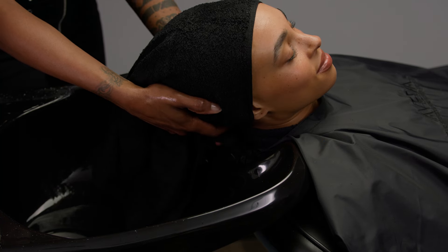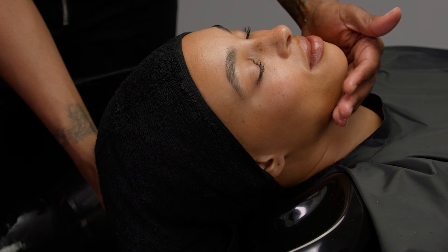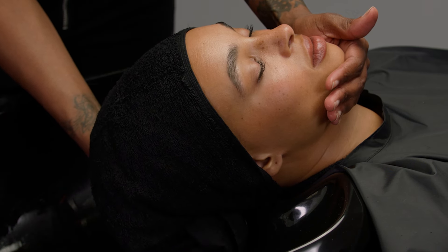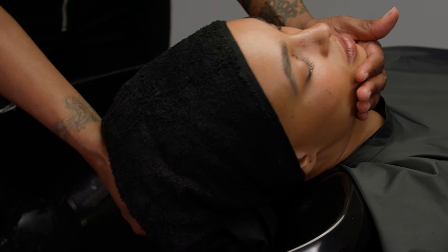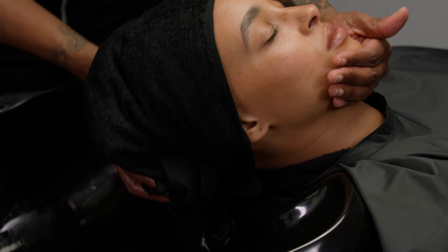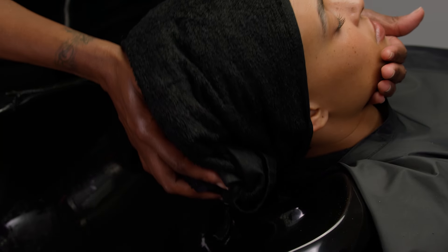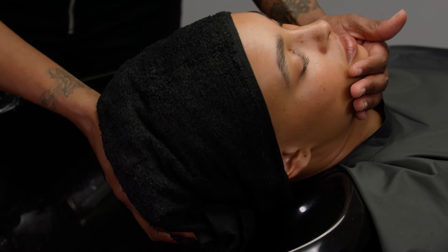Continue the scalp massage. Place one hand on the occipital ridge and the other under the chin. Lift the head and gently rotate it clockwise three times. Reverse the movement and rotate the head counterclockwise three times. Gently place the guest's head back in the shampoo bowl.